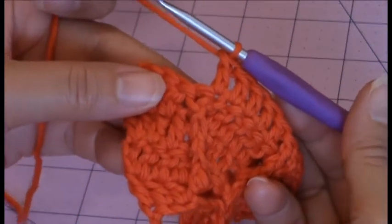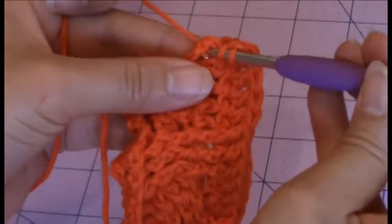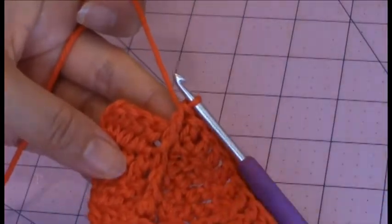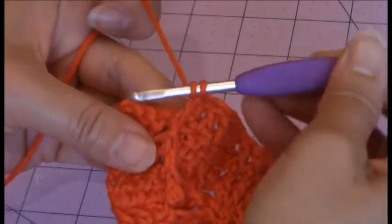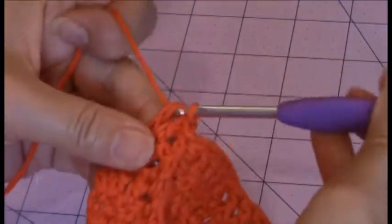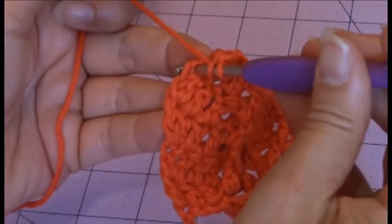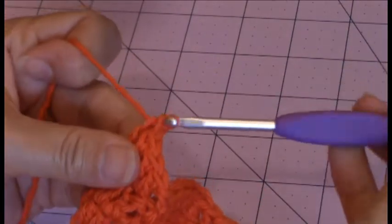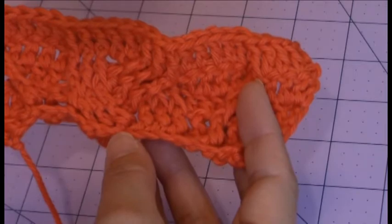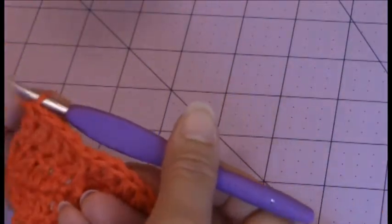Then you're going to make a front post double crochet around the previous post's front post double crochet. Then you're going to make one double crochet into the remaining four stitches. And then that completes the fifth row, and you should have a total of twenty-nine stitches after completing the fifth row.